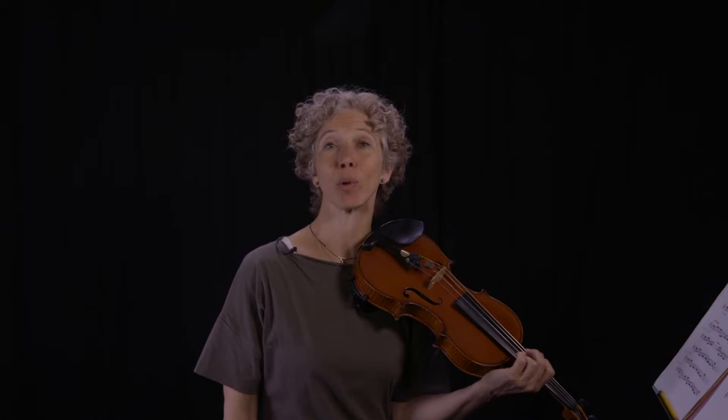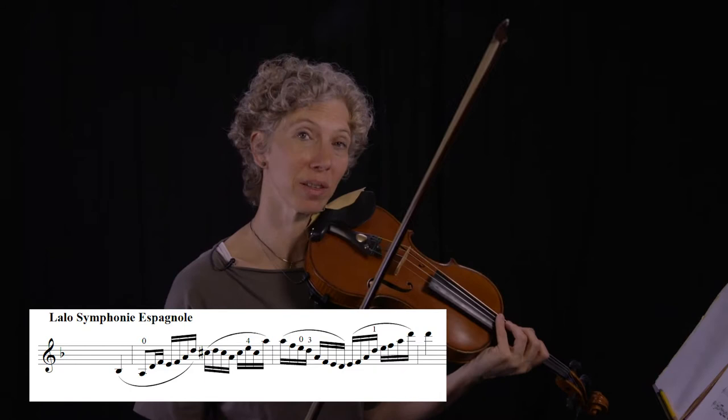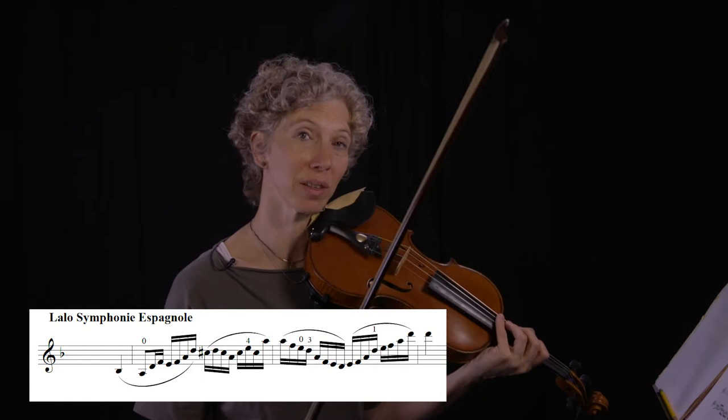Let's take another example, one that's a little bit more complex in terms of bow mechanics. Back to this one, which we've already covered. So here's the one string snippet version of this, all chopped up. I'll play it first slow and then a little bit faster.